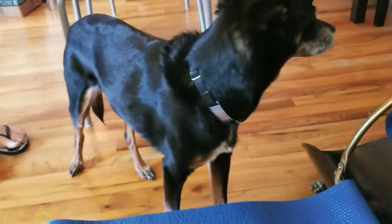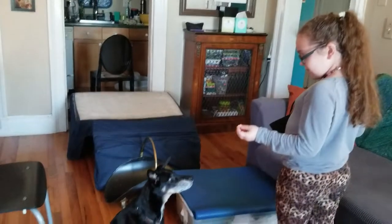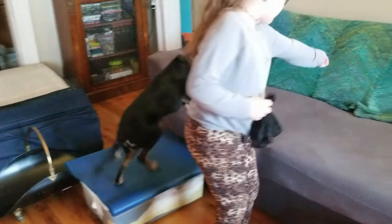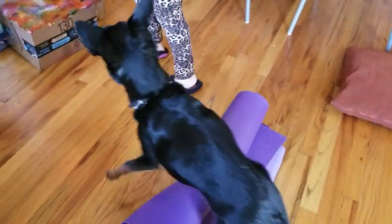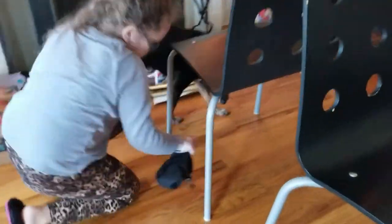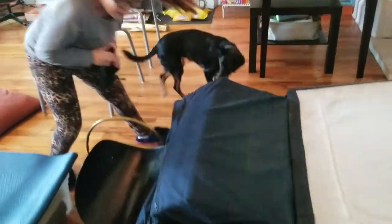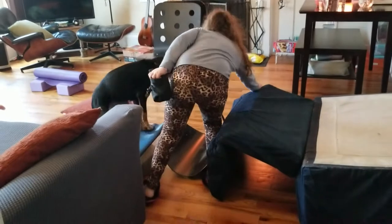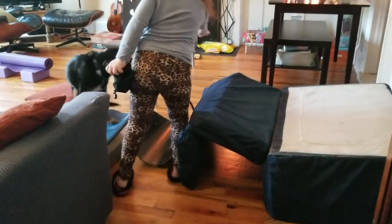I just want more hot dogs. Now, my daughter's going to have a try. She's a vegetarian and doesn't want to handle hot dog pieces, so she's going to try this with cheese. Step up. Step up. Across. Step down. Over. Weave. And weave. Come. Come through the tunnel. Through the tunnel. Only for a hot dog piece. I'm not doing it for cheese. You gotta raise the stakes.